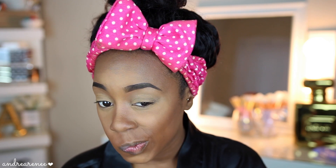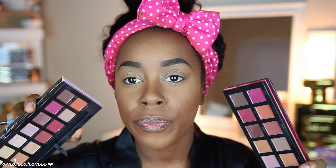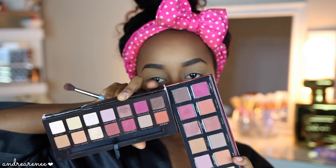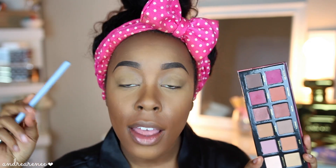I'm going to start with the shade Grand — this is a grayish brown. The same color in the Anastasia palette is Cypress Umber. These two colors are going in my crease: for this eye I'm using the Royals palette and for the other eye I'll be using the Anastasia Beverly Hills palette.